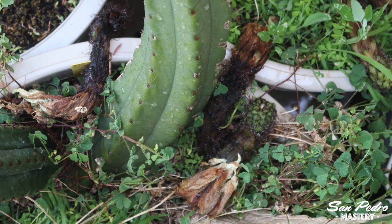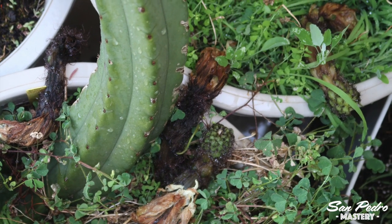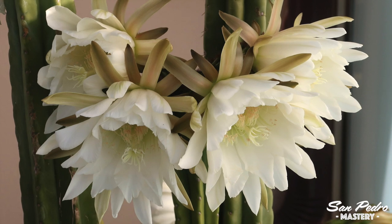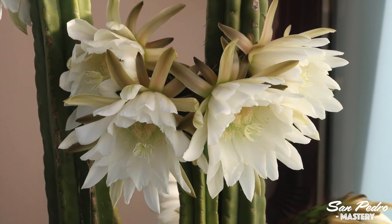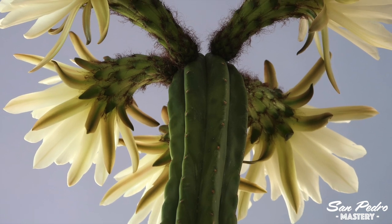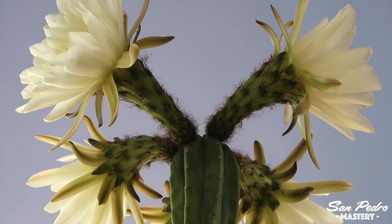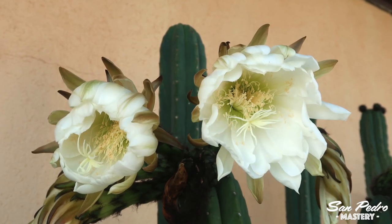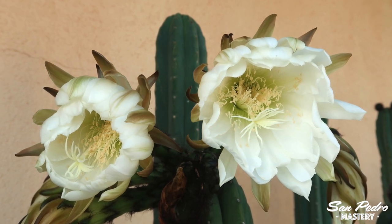You will know the pollination did not work when the flower falls onto the ground. If the flower falls, you will not get a fruit, since the fruit is nothing but the base of the flower. It is critical to keep track of which flower has received pollen from which flower. Some seed producers attach a little plastic tag to the base of each flower with that information written on it. What I do personally is take photos of all the flowers and mark on the photos next to each flower which plant gave the pollen. This is where giving your plants names or numbers will come in useful — you will know that the seeds come from a cross between such a plant and such a plant.